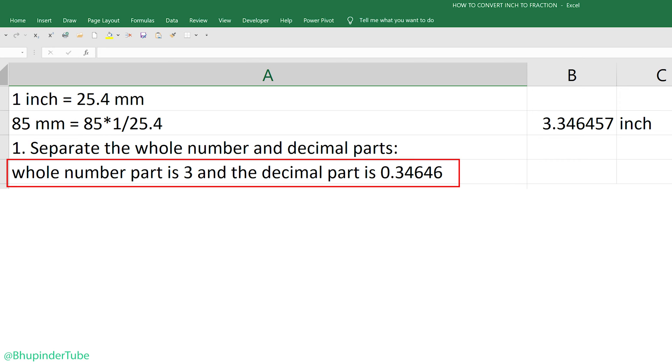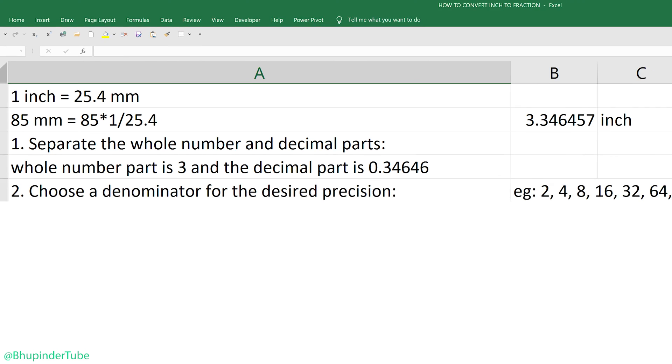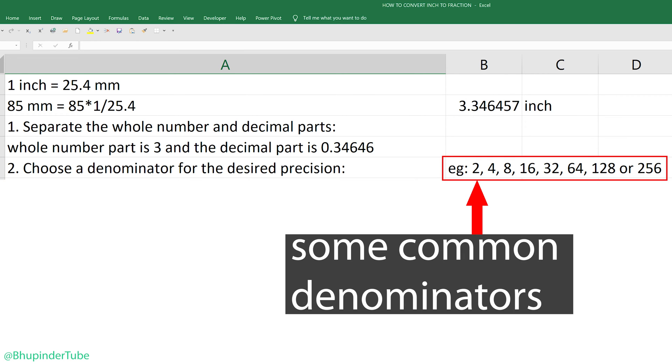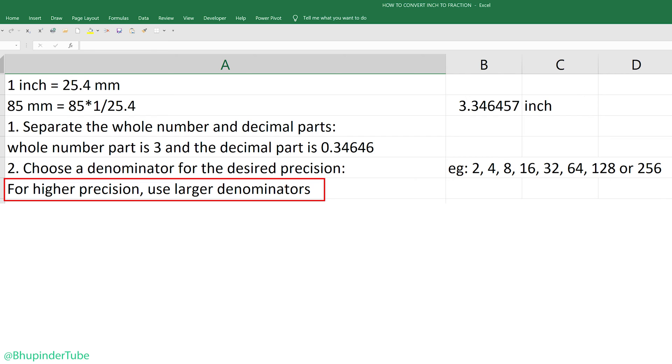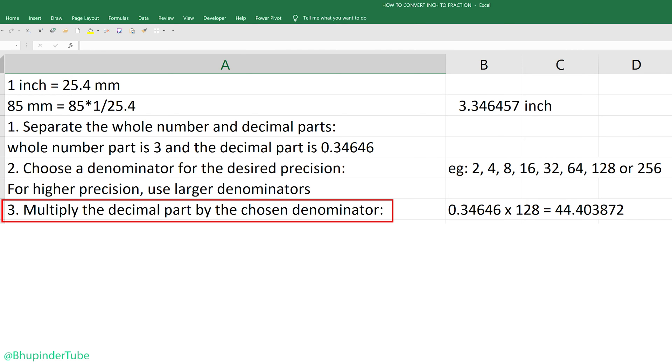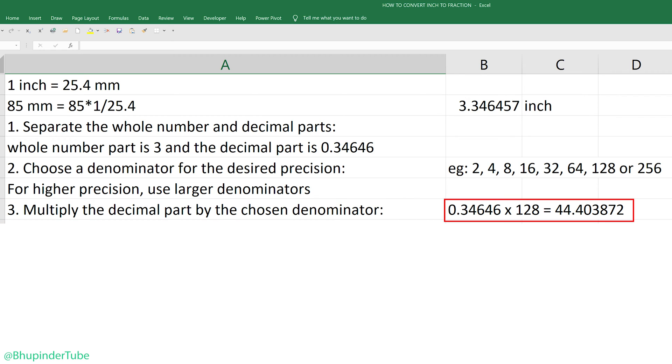Step two: choose a denominator for the desired precision. You could choose denominators such as 2, 4, 8, 16, 32, 64, 128, or 256. The higher the denominator you choose, the closer your fraction will be to the decimal number. I'll select 128. Step three: multiply the decimal part by the chosen denominator — so I multiply 0.34646 by 128.